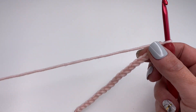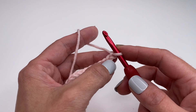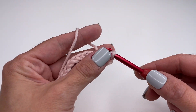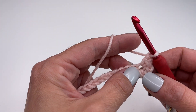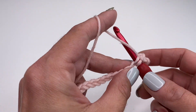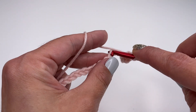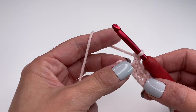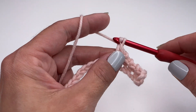Once you are done with your chain, we will start the first row of the moss stitch. We will need the fourth stitch from the hook — so one, two, three, and four. We will insert our hook into the fourth stitch, grab the yarn, pull up — you have two loops on your hook — and work a single crochet, then chain one. Skip the next stitch, go into the stitch right next to it, work a single crochet, chain one.